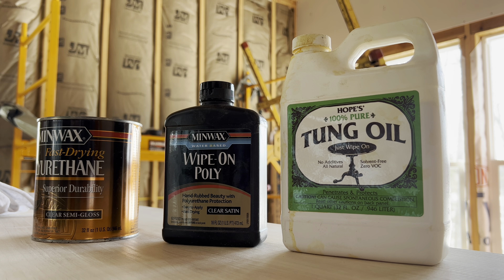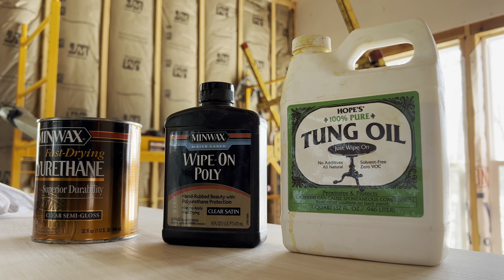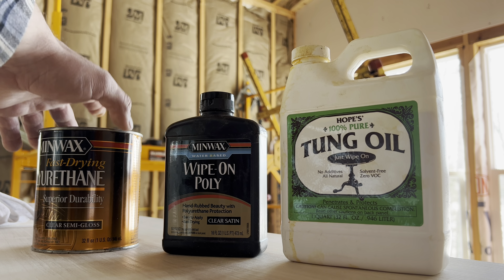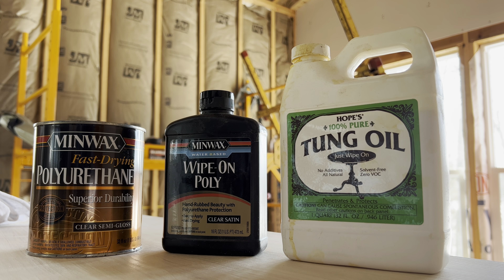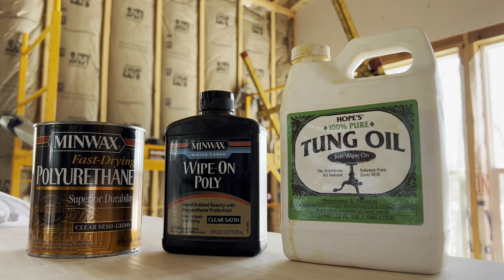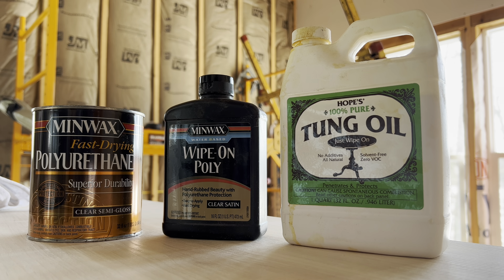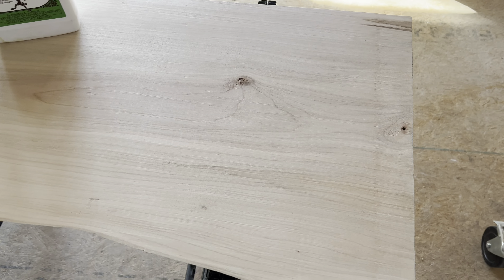All right folks, we're gonna do a little test. We've got tung oil, wipe-on poly in satin, and a poly semi-gloss that's oil-based. I want to test them singly so I know what we're getting. I sanded the backside of this live edge stair just so we could test it.